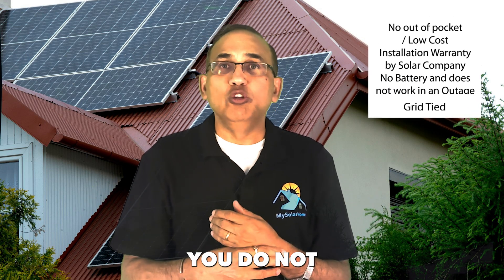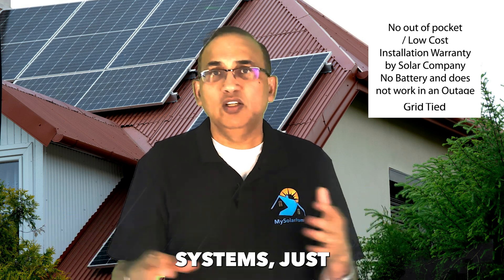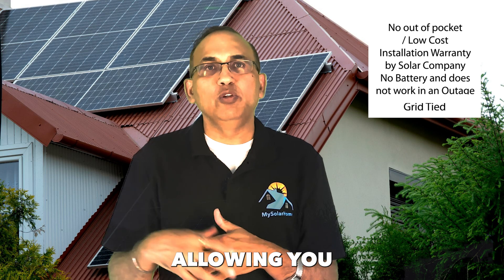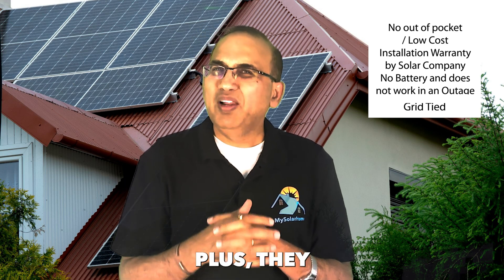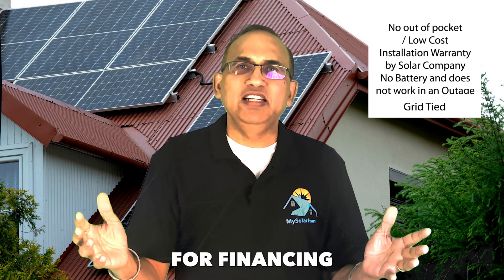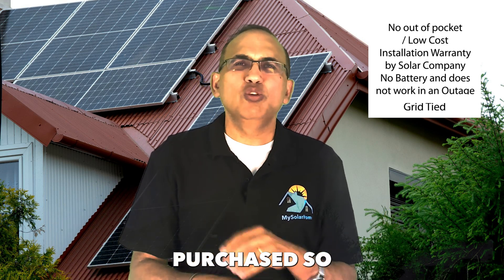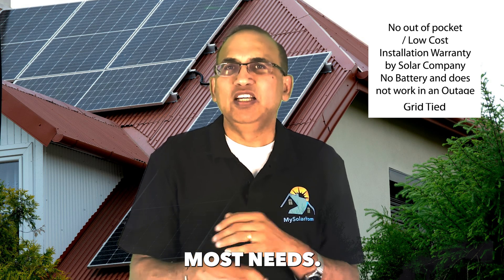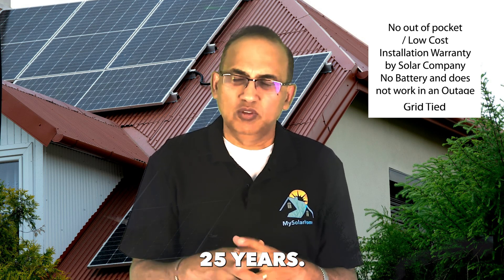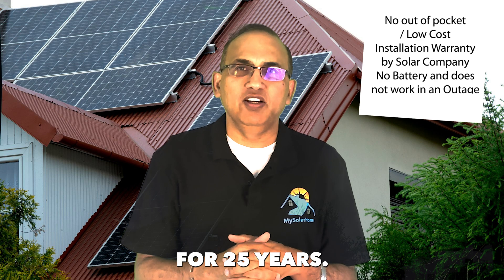The grid-tied option is the most popular choice if you're looking to lower your energy costs. They are cost-effective — you do not need expensive battery systems. Just the solar panels will be enough to lower your electricity bills by allowing you to sell excess energy back to the grid. They require minimum maintenance and support. There are multiple options for financing, leases, and purchase, so they fit most needs. Installation and maintenance is managed by your solar installer for the lifetime of the product, usually 25 years, with full warranties.